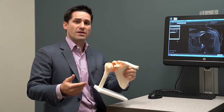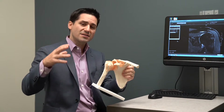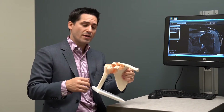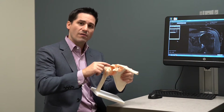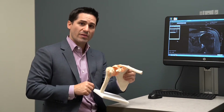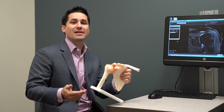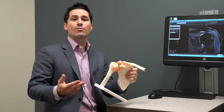Typically the treatment involves a couple of things. Ice can be very helpful because ice is a topical anti-inflammatory, and when we're using ice, we're trying to decrease the swelling of that rotator cuff tendon so that it's less likely to get pinched by the acromion up on top. An oral anti-inflammatory like Advil or Aleve can also help for the same reason.